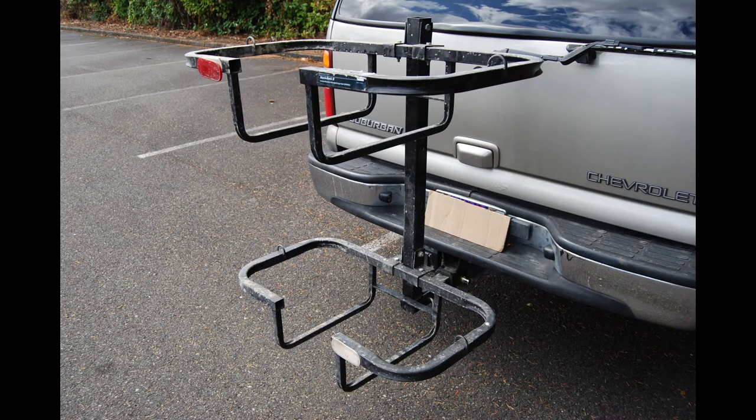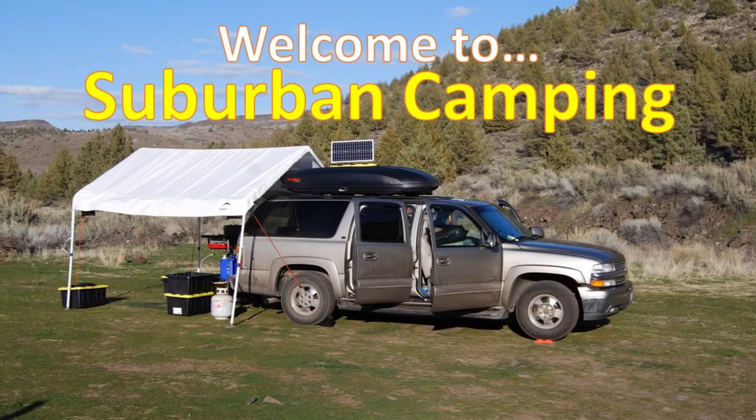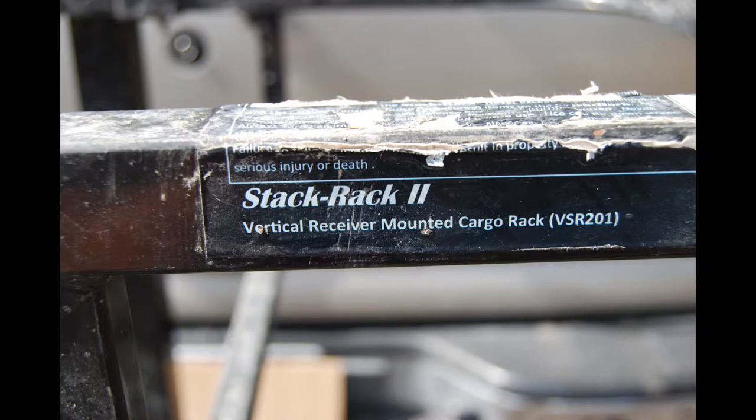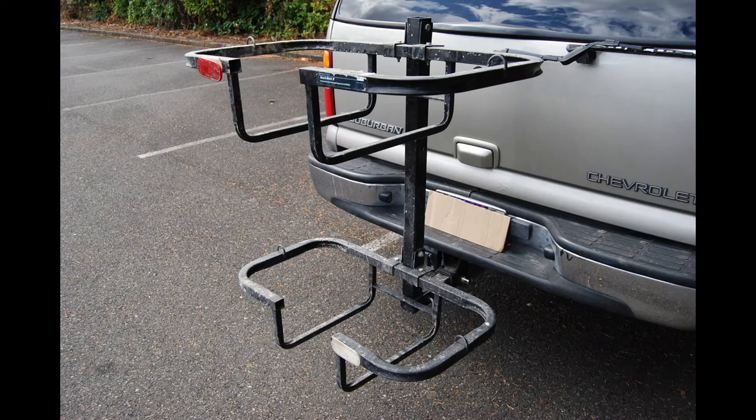How many uses can you get from a hitch cargo carrier? You might be surprised by the answer, so stay tuned. Hello campers, this is the Suburban Camper, and in this video I will review the Viking Stack Rack 2 Hitch Cargo Carrier and demonstrate its many uses.